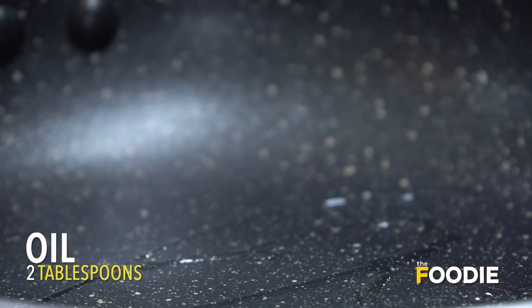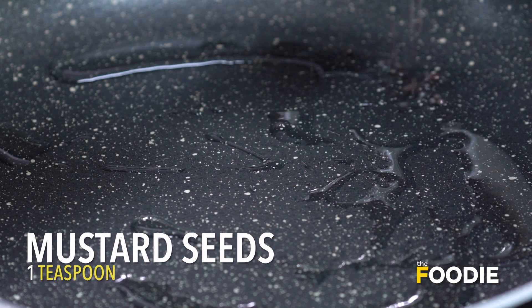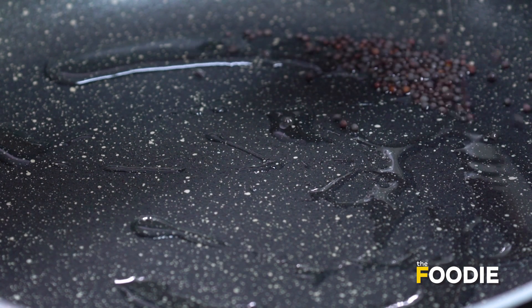So first I've heated my pan. Take a little bit of oil. Now let the oil heat a little and then we add a little bit of mustard seeds. We'll wait for it to splutter.